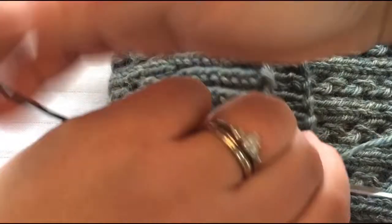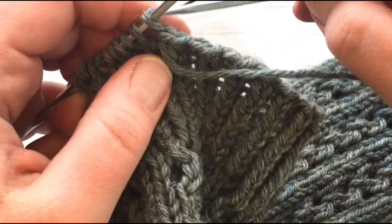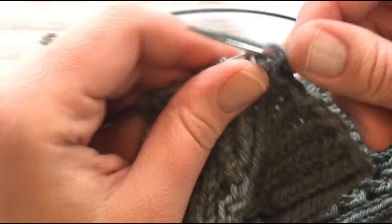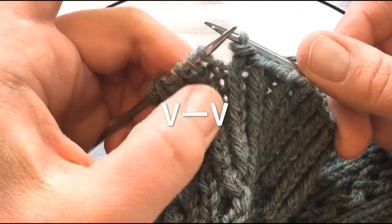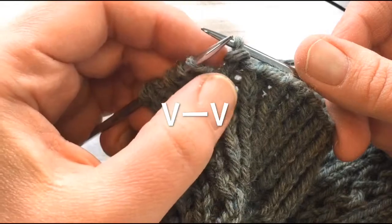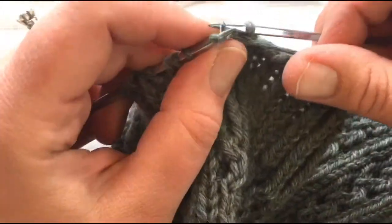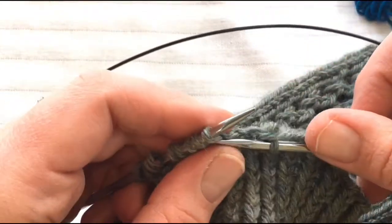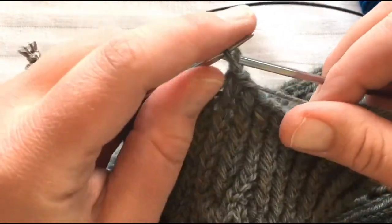Next I want to show you using that bind off technique in a ribbed fabric. This happens to be a knit and purl one-by-one, and on top of that it's a twisted rib, but the process is the same. You knit one and pass the slip over. My next stitch is a purl — you can see the bump facing you — so for that I'm going to purl and then pass that last knit stitch over. I'll do that all the way around the sock.